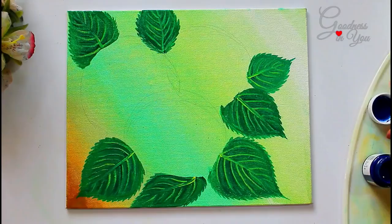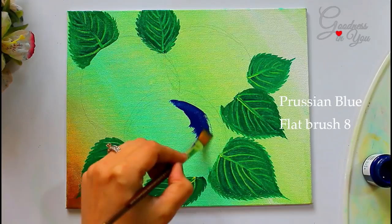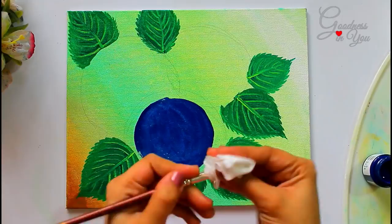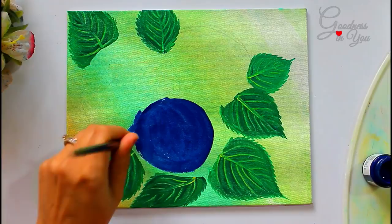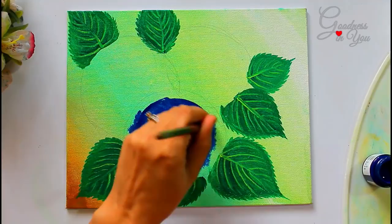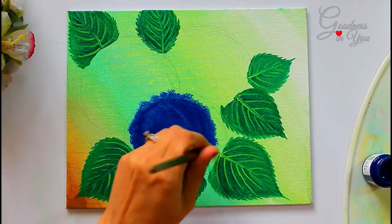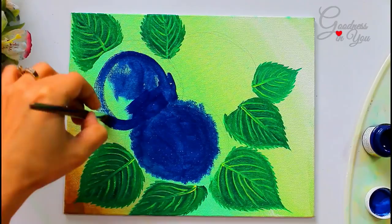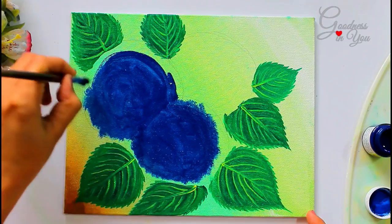Now take Persian blue colour and paint a circle with it. We don't want a prominent outline to be seen, so just smudge the ends with the help of a flat brush. Repeat the same step for the other circles as well, then let the space dry completely.